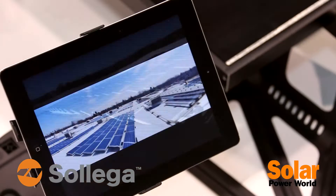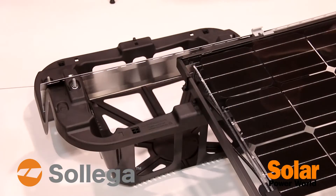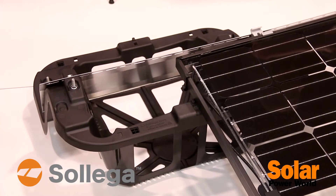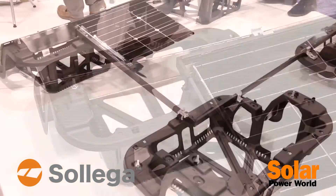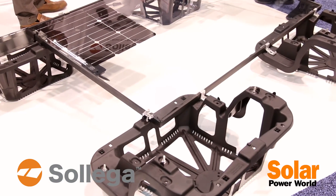Some of the features we're showing are how we mount the optimizers and microinverters to our Fast-Track. It's a very versatile system — as you can see, we can mount all different types of modules with it. It's both a 5 and 10 degree solution.